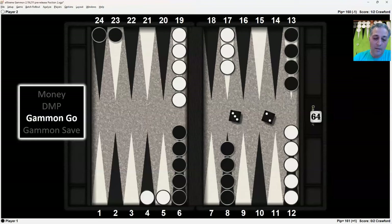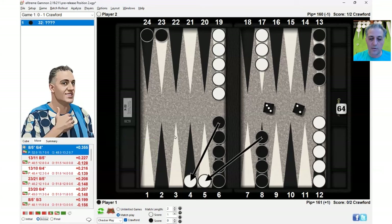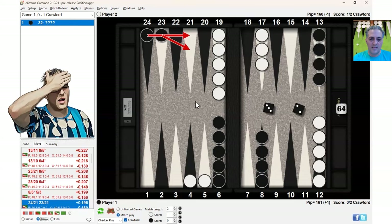At gammon go with the 3-2, the bold play is correct because you want to win more gammons — and it's actually a blunder to make the safe play. The correct play is hitting twice, resulting in this position. The safe play of making the anchor is actually a blunder here, because those gammons are highly valuable — that's what you want.